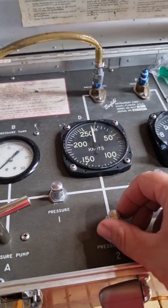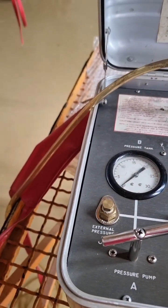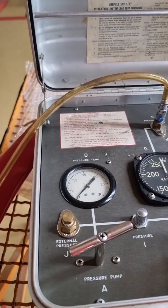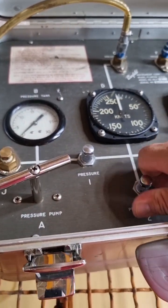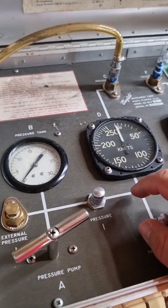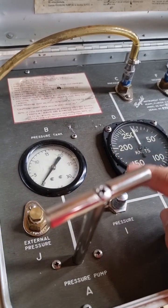With this calibrated tester we can control the pressure — both static pressure and the ram air pressure of the pitot. You can simulate it with these two valves. One of them is for the static vent pressure. Before applying pressure, I usually release this one for safety.